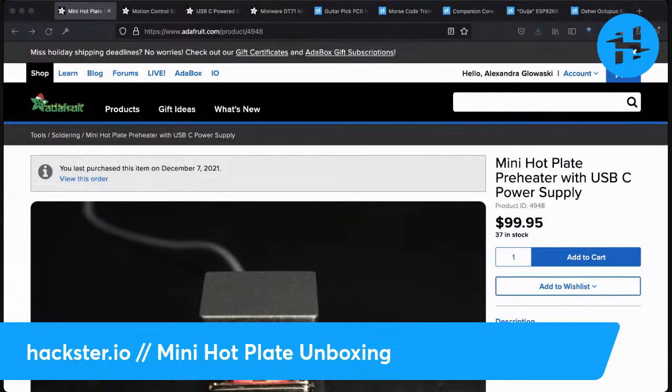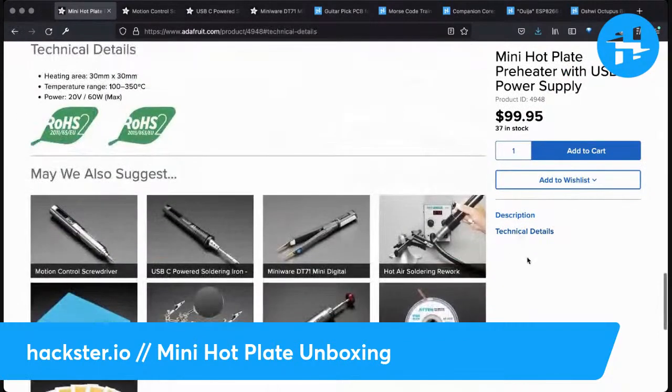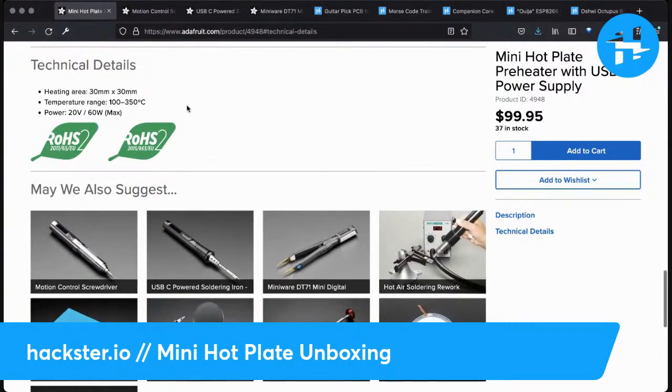Here is the Adafruit product page — they usually include a lot of useful information. The heating area is only 3x3cm. If I'd read this I wouldn't have been so surprised, but I'm pleasantly surprised honestly. It's really cool — it's going to fit in with my workflow so well because it's so tiny.